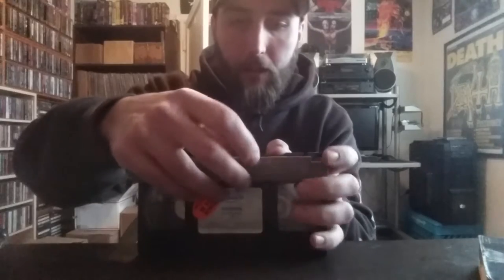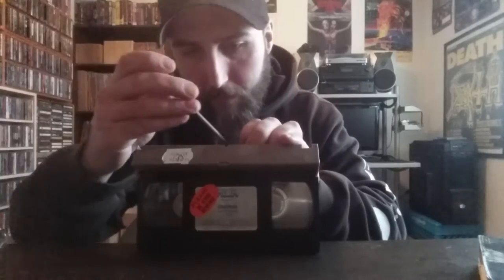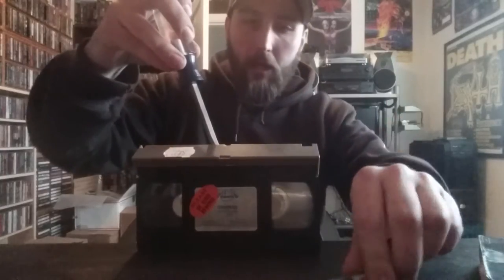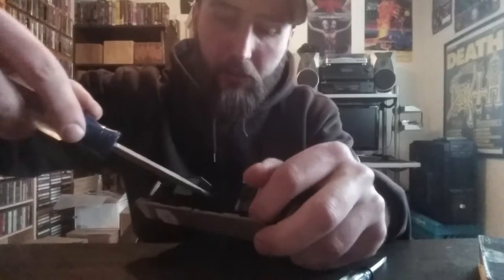I've already removed all the other screws except for that permanent safety screw. You want to pry in there with the small flathead the best you can — the small one is just to get a big enough gap to get the large one in. Once you get the large one in, take the small one back out.